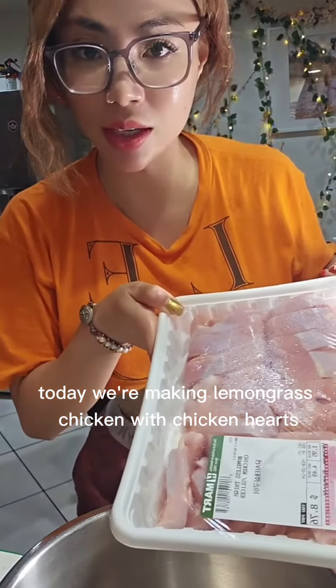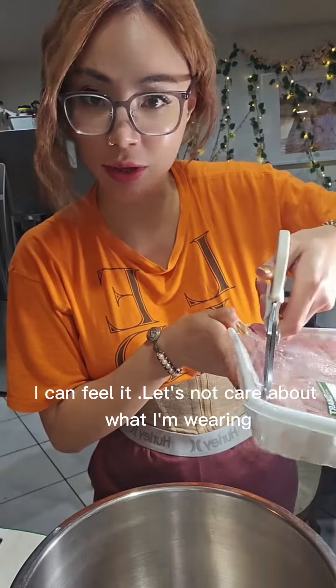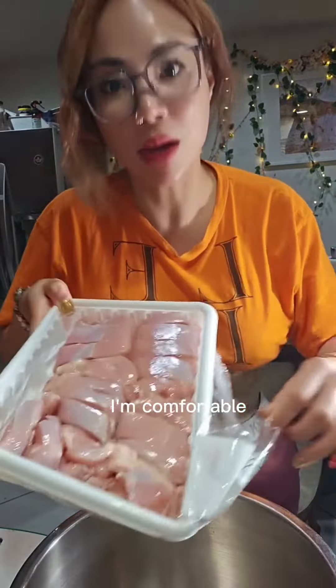Today we're making lemongrass chicken with chicken heart. Don't judge me — you're here for the food, right? I'm comfortable, it's raining outside, I don't feel like changing.